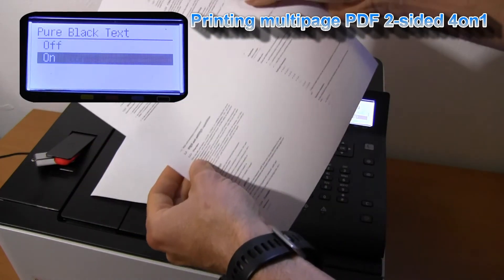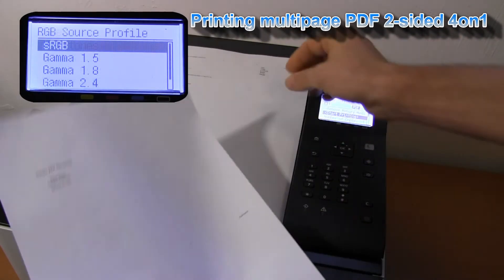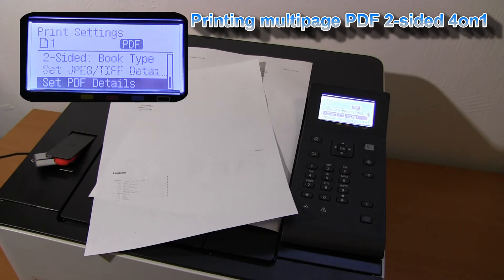I will print the 10-page PDF document with 4-on-1 and double-sided and some other settings.